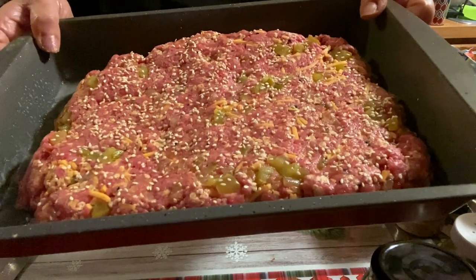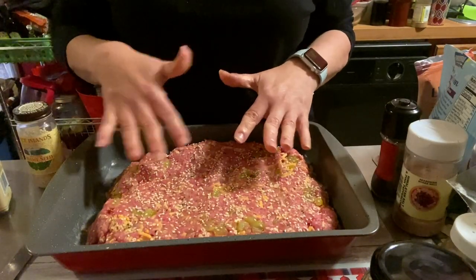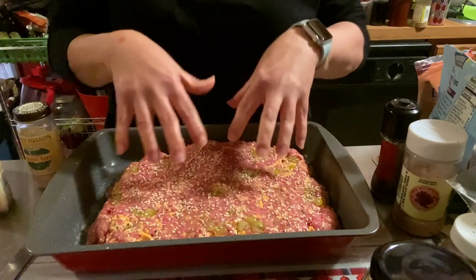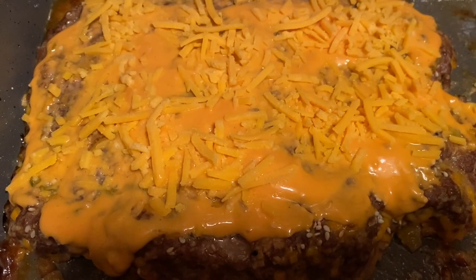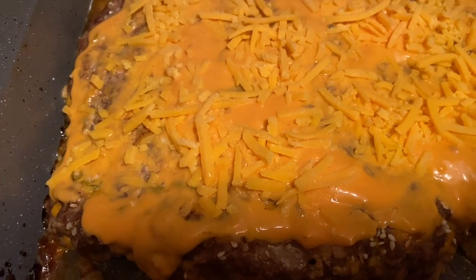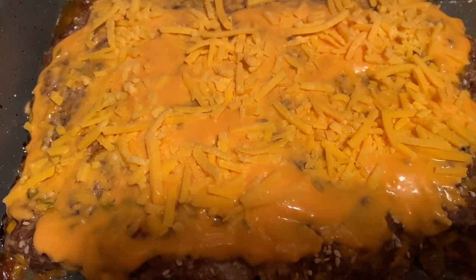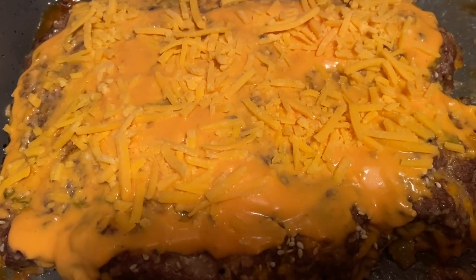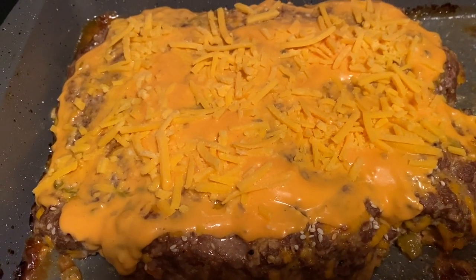Look at that — pickles, cheese, sesame seeds. When it's done I'm going to add more cheese, put the sauce on, and put it back in for maybe four or five minutes just to melt the cheese and get that sauce in there. Baked for 40 minutes. I just topped it with a quarter cup of the light Thousand Island — that was actually enough because you can put your own on your own piece — and about a couple of tablespoons of the Velveeta shreds. I want to put it back in for a few minutes, let that all melt and come together, and then we're going to have some dinner.